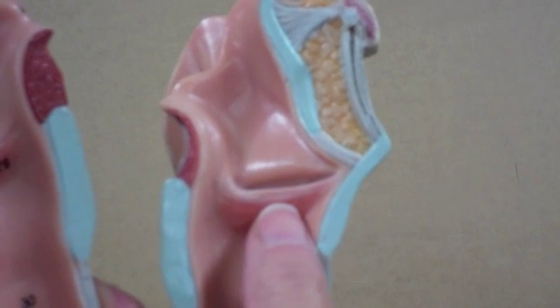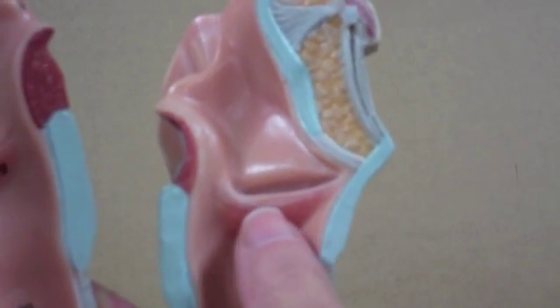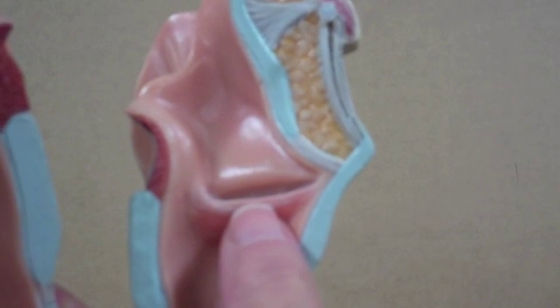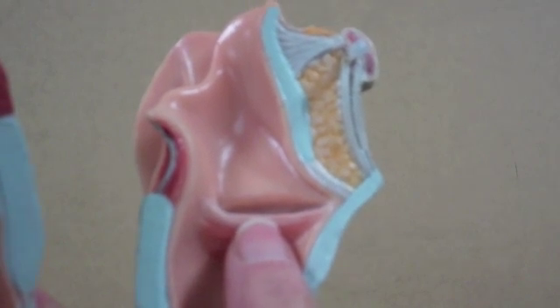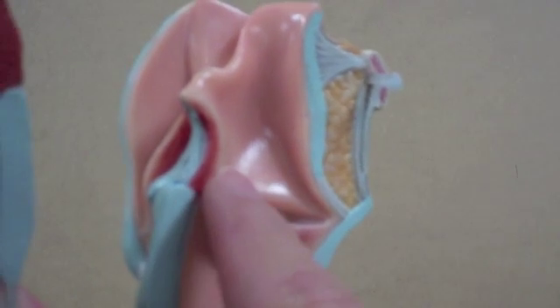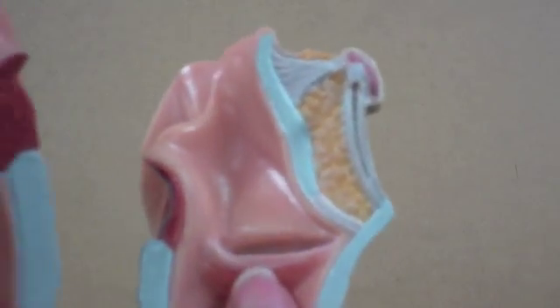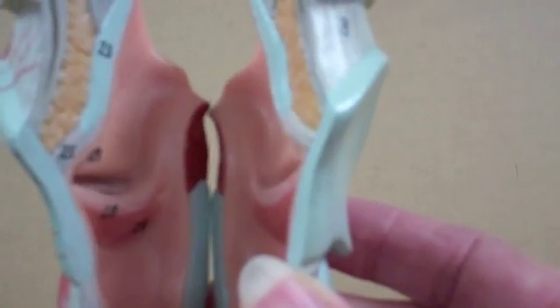There are two folds visible on the lateral walls of either side. The lower fold is called the true vocal fold, or the vocal cords, and they are controlled by the arytenoids. The arytenoids attach to them, and in turn the arytenoids are controlled by intrinsic muscles of the larynx. The arytenoids cause the distance between the true vocal folds to widen or to narrow, and that produces changes in the sounds of speech.